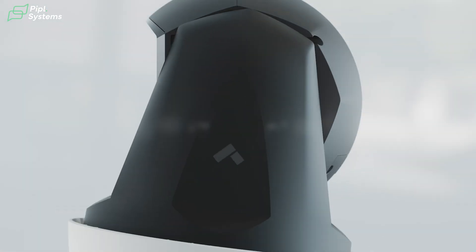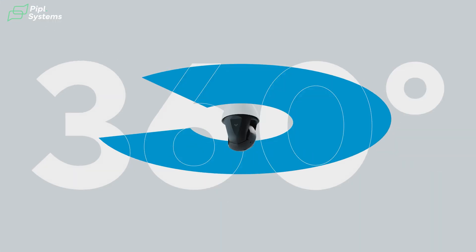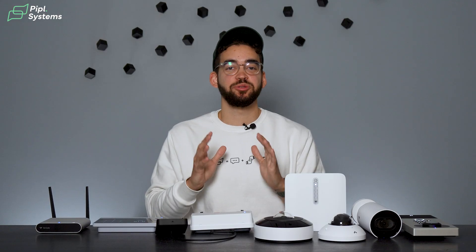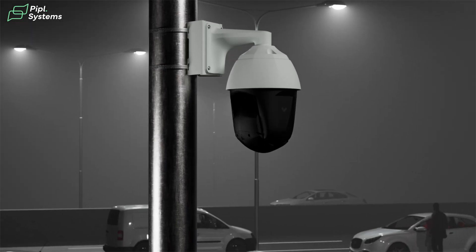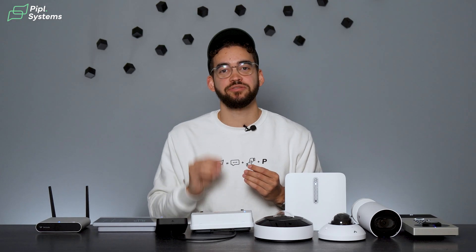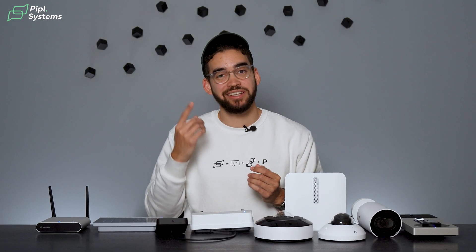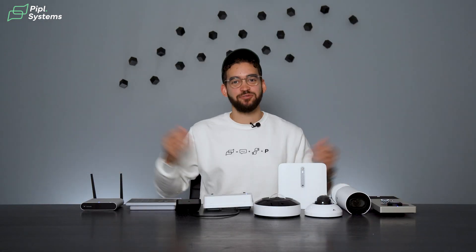Last but not least, the PTZ series. PTZ cameras allow you to scan large areas with exceptional detail — 360-degree pan, 220-degree tilt, and up to 32x optical zoom. Their models also feature Verkata's Sentry mode: when activated, the PTZ automatically detects people entering its field of view, zooms in to capture high-resolution footage, and follows the individual for approximately 15 seconds before zooming out to regain full context. Sentry mode can be enabled 24/7 or on a set schedule.